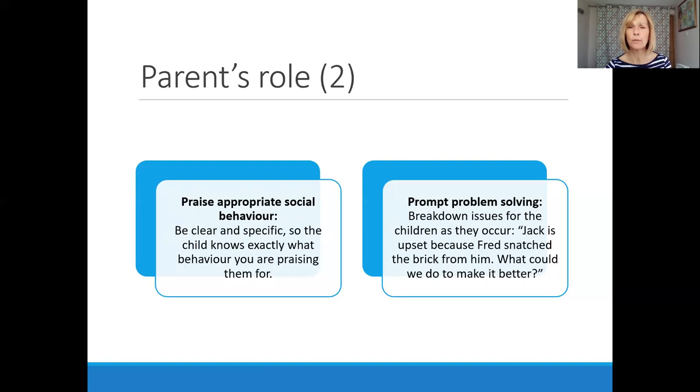The fourth important role is to prompt problem-solving. As an issue occurs, you may need to break it down and help the child understand exactly what's gone on and why it's all fallen apart. A little explanation like, 'Well, Jack is upset because Fred snatched the brick from him — what could we do to make it better?' You're clarifying for the child with autism what's gone wrong, because often they won't see that for themselves.